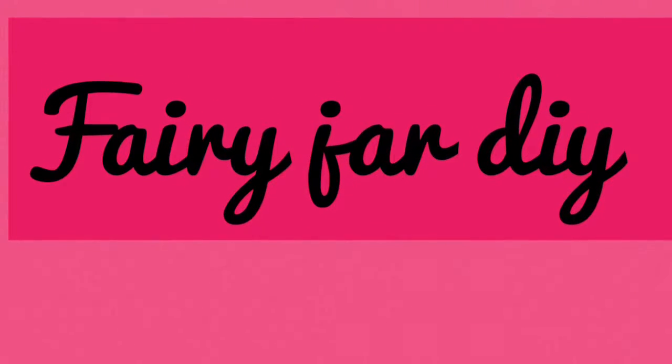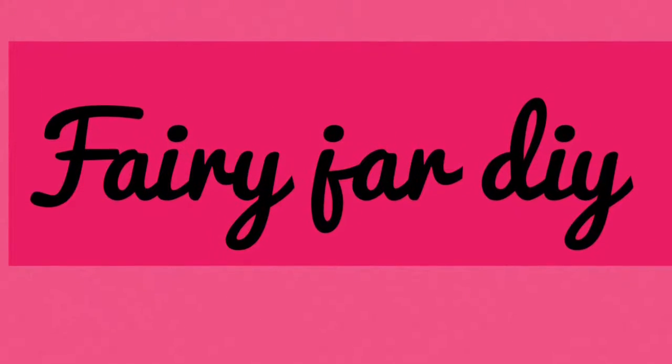Fairy Jar DIY by Brooklyn. Hey, YouTube! Today I'm going to make sure that you guys have a fairy jar that grew up. So yeah.